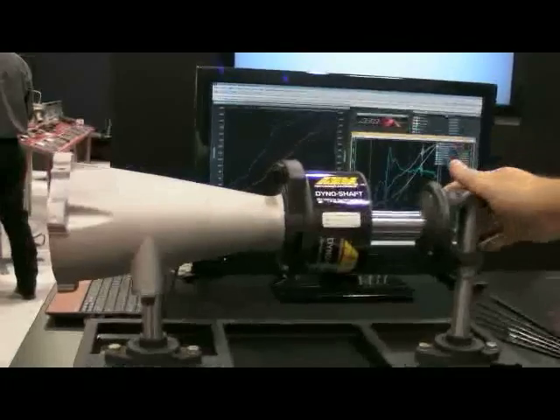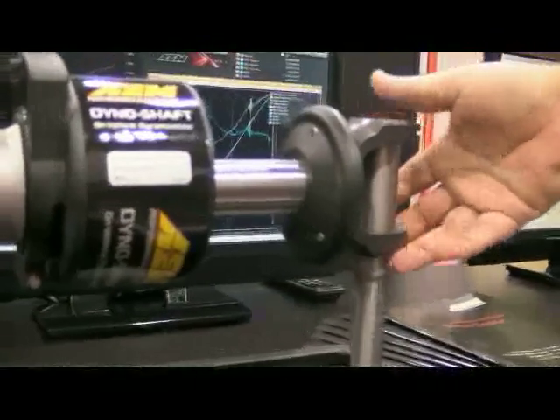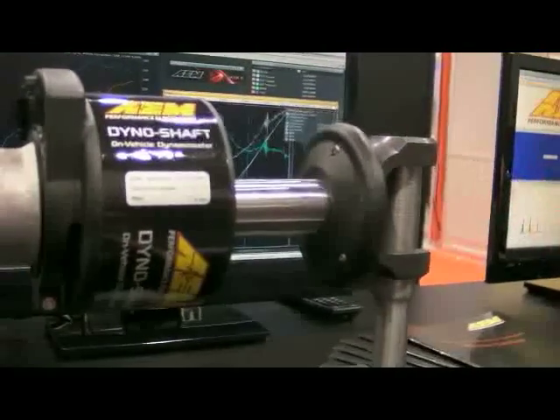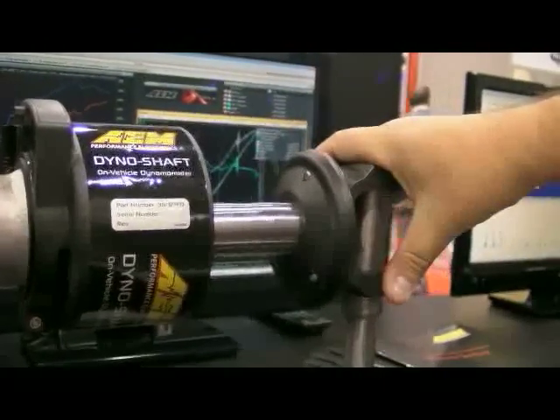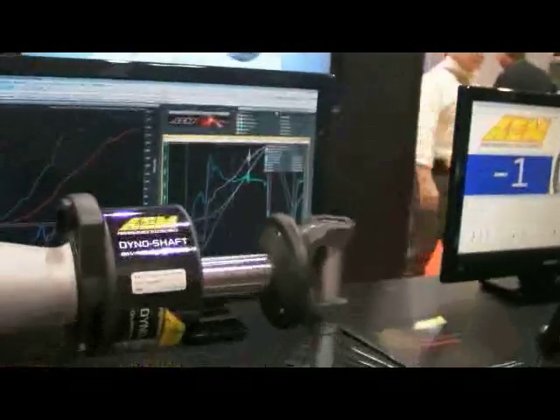For that, we have the pro series. The pro series with the beefier components is really going to be what the guys in the NMCA are going to want. The pro series comes with the yoke included with the purchase — we want to make sure the yoke that's included is actually what you guys need. That's why you would pick a pro series over a sportsman or vice versa.